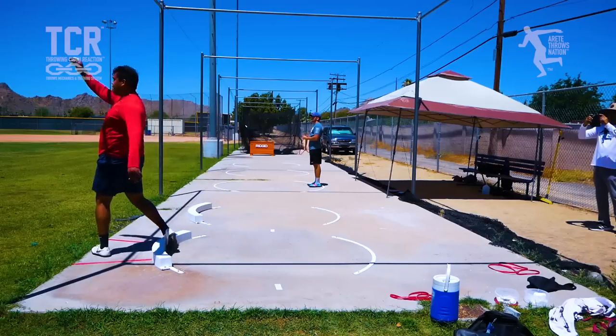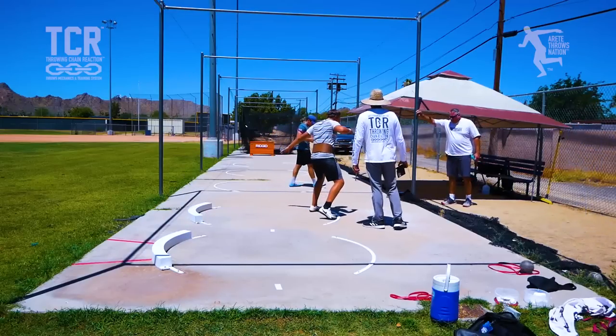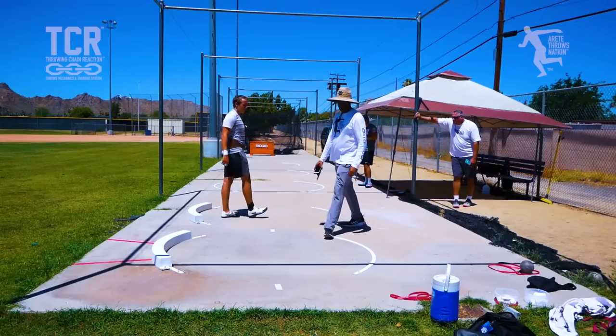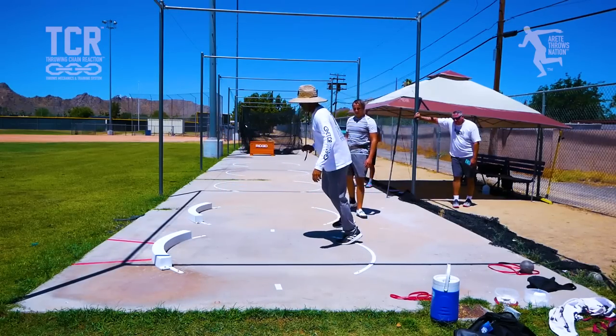That was better. Stay taller, stay taller — come around, around, closer. Feel what I'm talking about. It's this tall, see that.